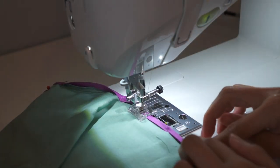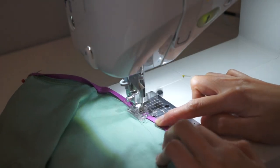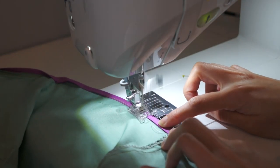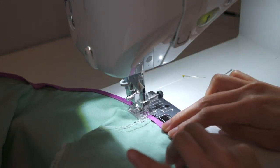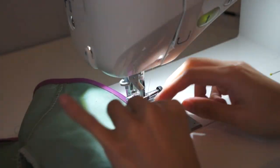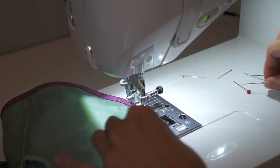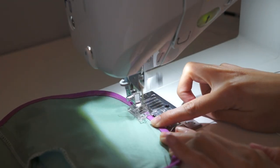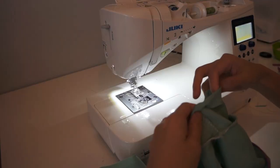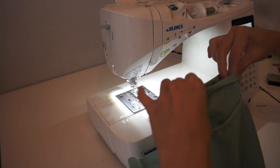Now I'm just going to sew it all the way around, sewing right on the edge. Once I reach the curve, I just help the fabric by pushing it along gently. To finish the sleeve hems, I fold them twice and sew all the way around. And the crop cardigan is done!